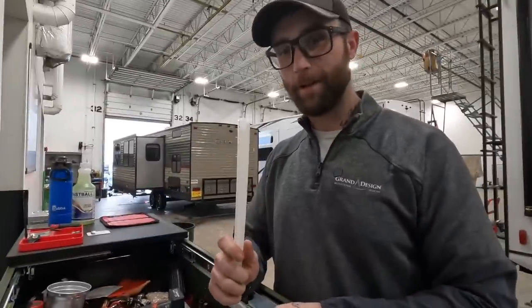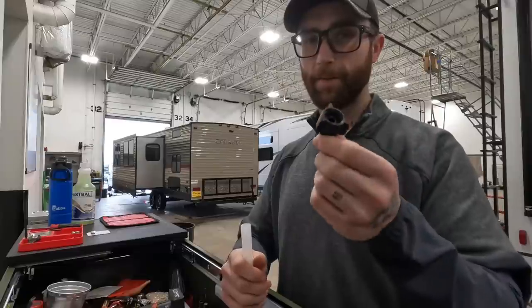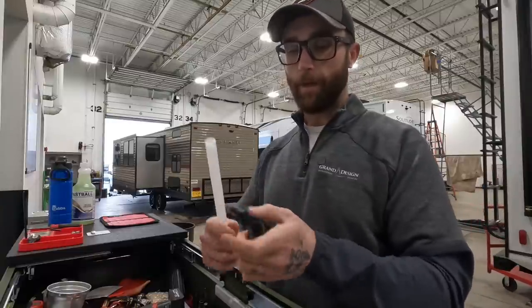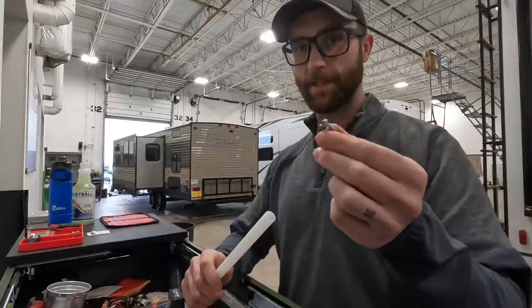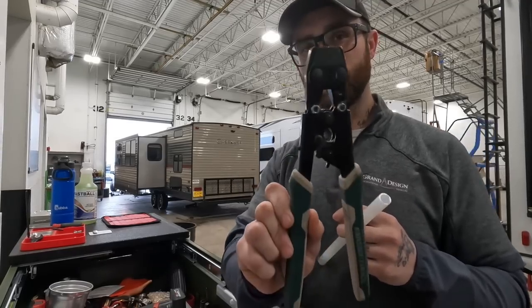Using PEX doesn't require very much skill. You can buy PEX in half inch, which is essentially all your RV is going to have. You can buy the fittings at Home Depot, Menards, Lowe's — wherever you shop for hardware. It's relatively inexpensive. No matter what fittings you need, you can get them. Same goes for the clamps and the tools you'll be using, which are really just PEX cutters and PEX crimpers.